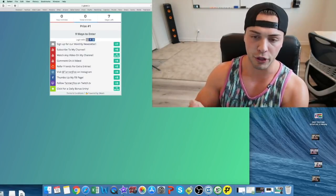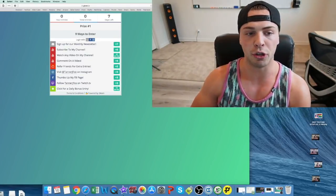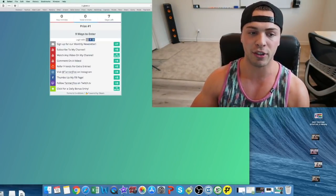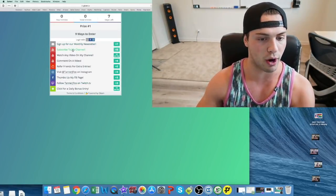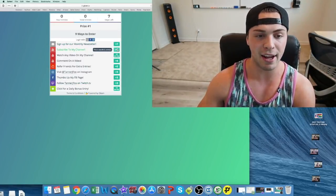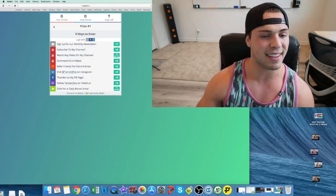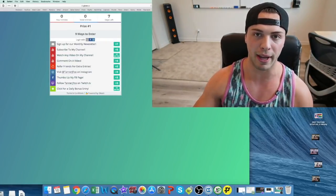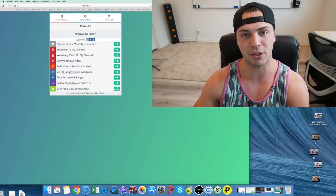I'm gonna be giving away a full YouTube setup — some of the stuff I use that I'm gonna talk about in this video — to three lucky winners. All you have to do is click the first link in the description and you can do different tasks. If you subscribe to my channel, you get five entries. You can see how many entries you have, and at the end, this software I use will pick three random winners who will get free YouTube setups. I will message you and send them to your house.